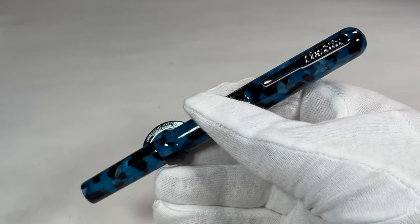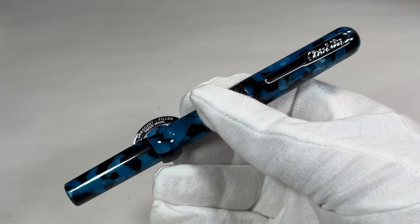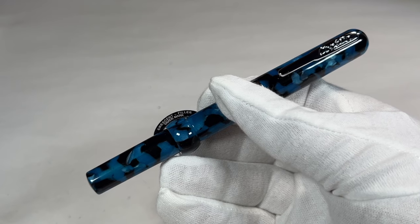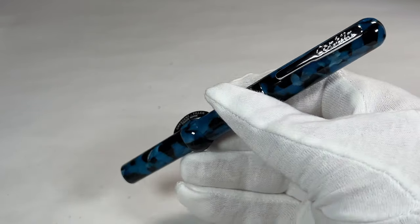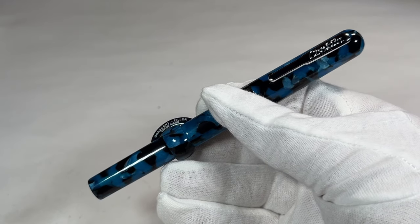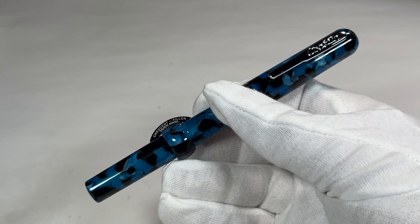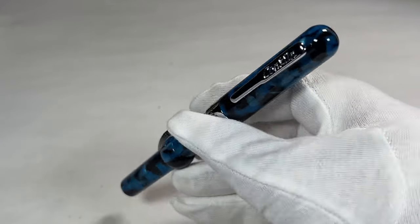As mentioned in a previous video, Conklin is an American pen manufacturer from around 1898 — that's when they began making their fountain pens. In fact, Mark Twain was so impressed with them that he became the official spokesman for the Conklin pen company, hence the name of this model being the Mark Twain.